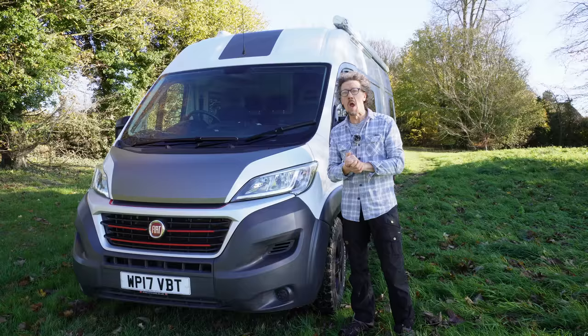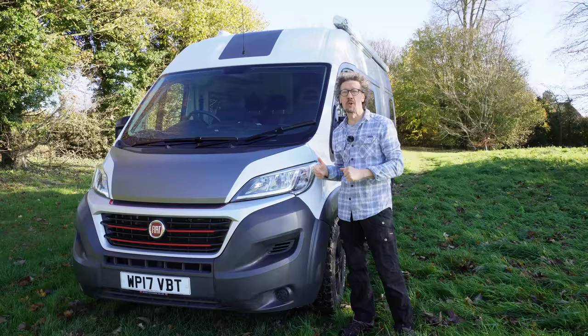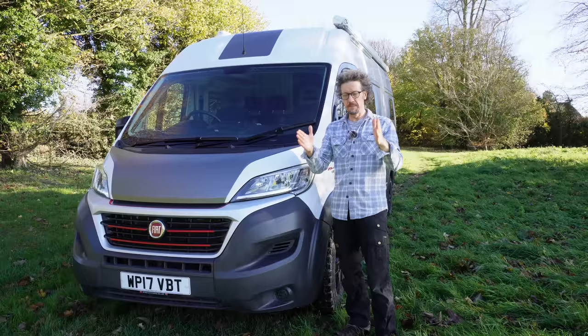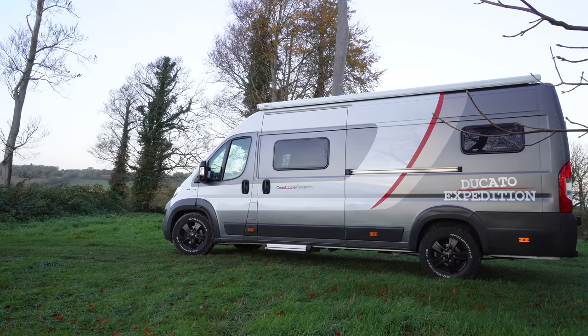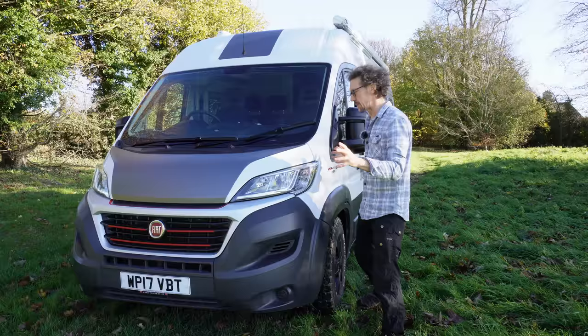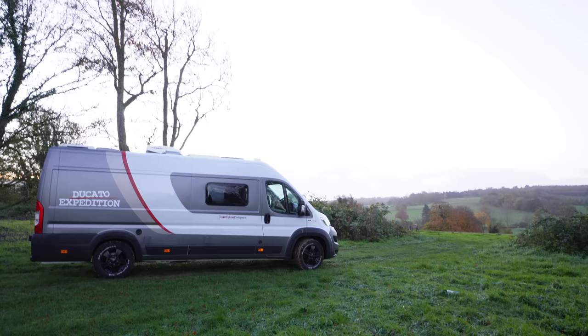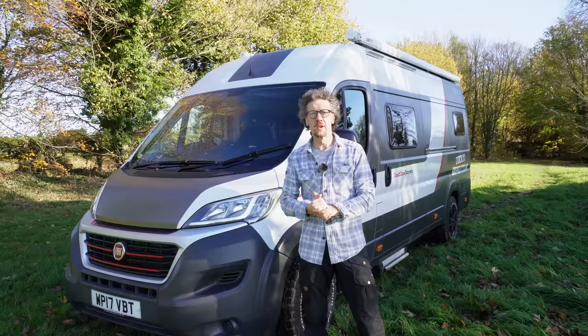Here it is — the Fiat Ducato Maxi Van. It's a 2.3 litre, 130 brake horsepower, but I've had mine upgraded to 165 brake horsepower because I really wanted that extra bit of oomph on the motorway and overtaking, as I've got quite a lot of stuff in there and it is a bit heavy. The Maxi is about that much longer, looks much better from the side, and you get 16-inch wheels as standard with bigger brake discs, better stopping power, and a heavier payload capacity.